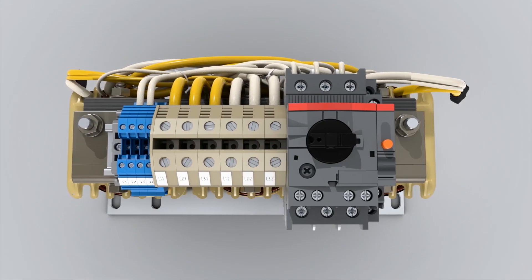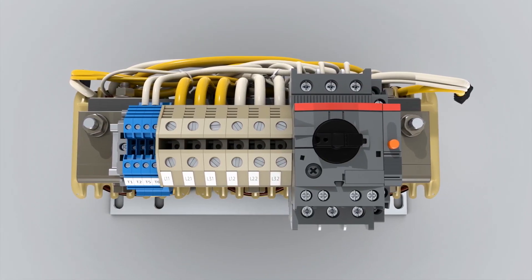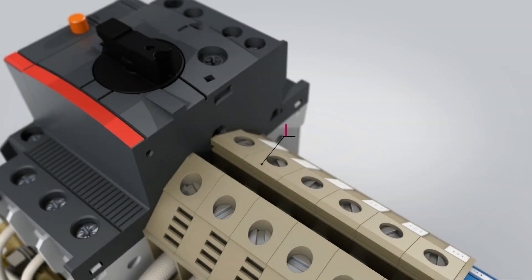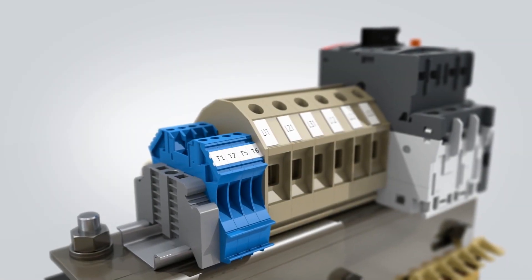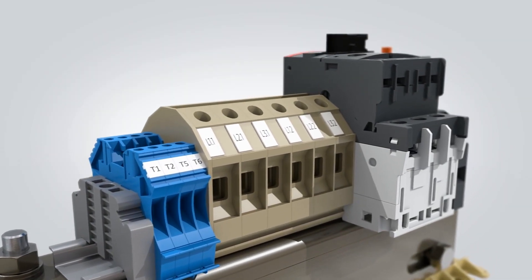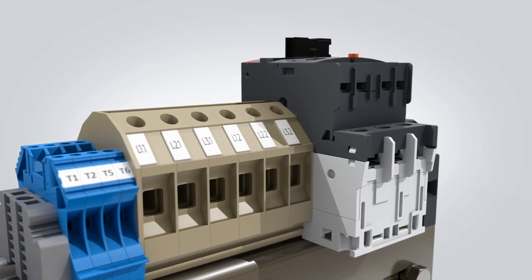KEB filters are intended to be used for demanding industrial VFD applications and feature a 150% current overload rating for 60 seconds. As standard, the units feature overload protection and temperature sensors for the filter windings.